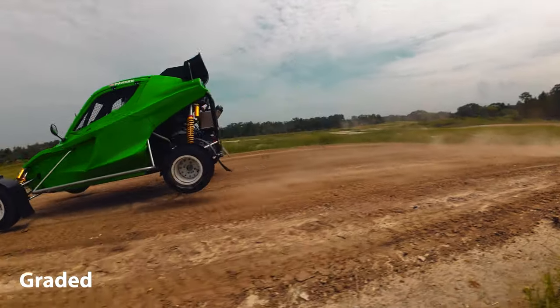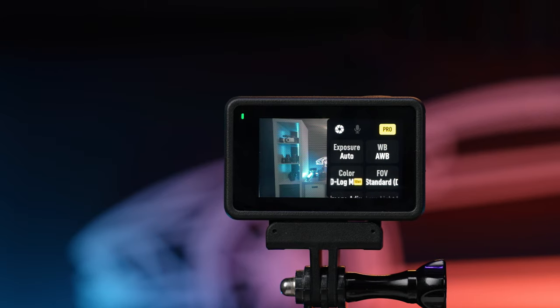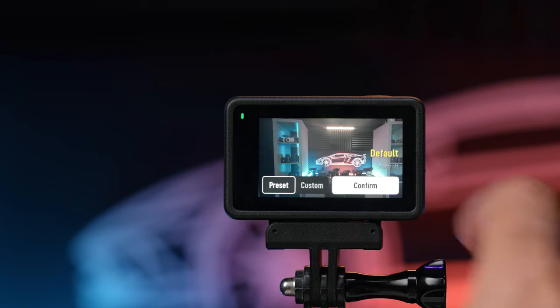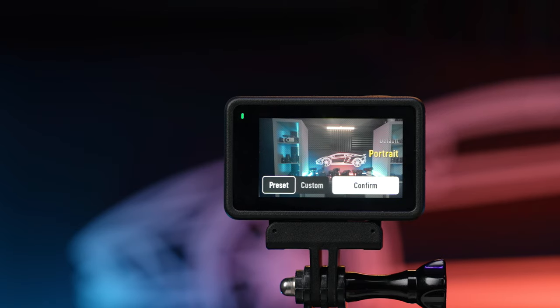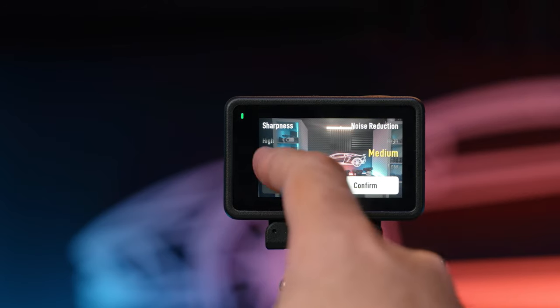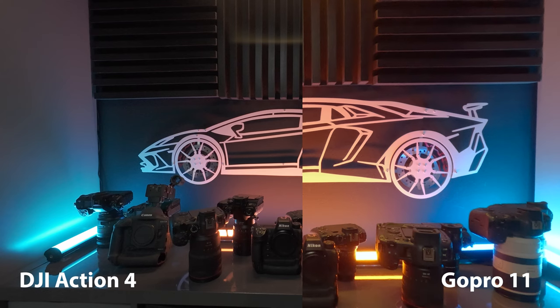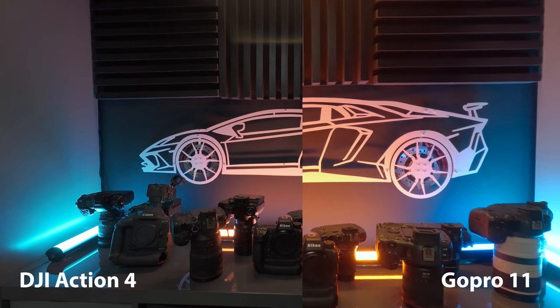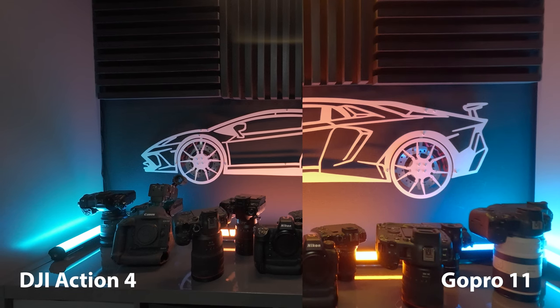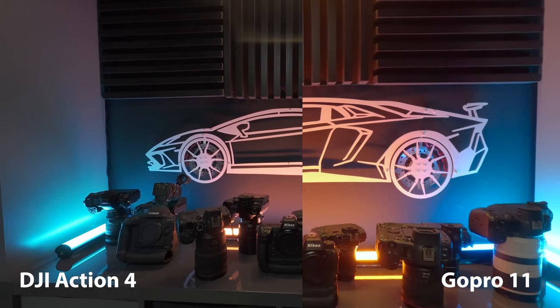DJI gives you quite a bit of customization for color profiles, so you can really fine-tune this to either get the best look straight out of camera or the best look in post with some room for color grading. And really where you start to notice that the most is as the light gets a little bit lower. Even in my studio lighting, the GoPro 11 just struggled quite a bit with noise — it was just a more mushy, processed video look — while the Action 4 kept more of that clean, flat look that you'd almost expect to see in higher-end cameras.